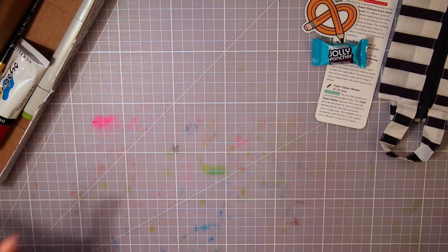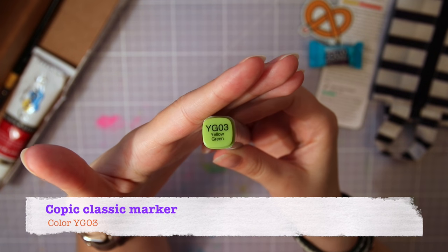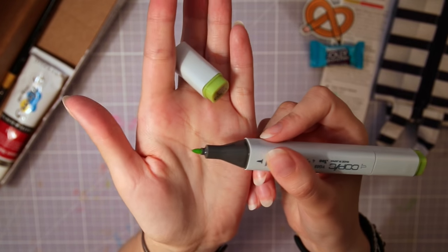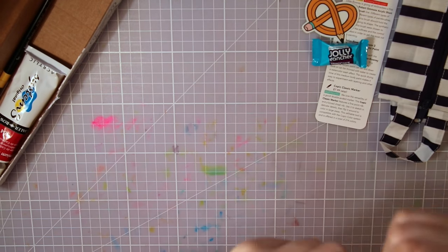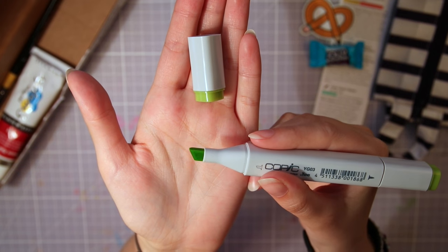Then onto the supplies. The first thing is this Copic Classic marker, and I got it in the color YG03 Yellow Green. It's got one pointy nib for finer details and a wider chisel nib for larger area fills. I believe most people that are into art are familiar with these ones.